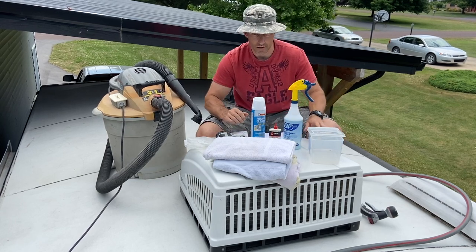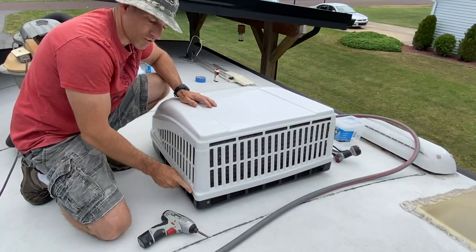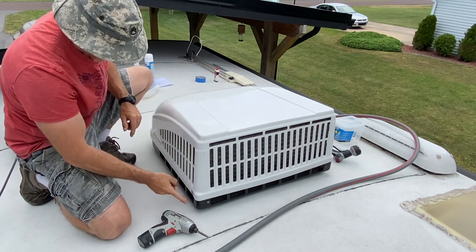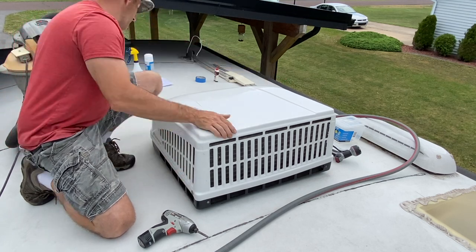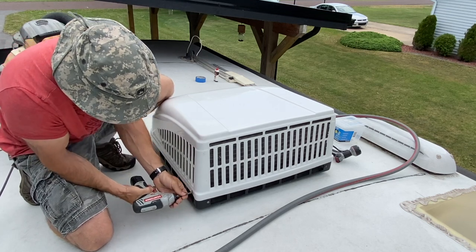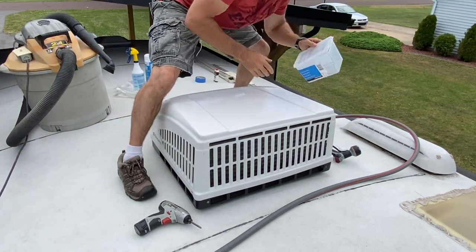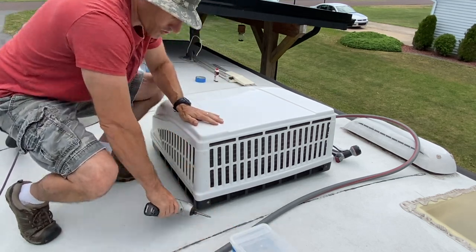Alright, let's tear this apart and clean this air conditioner. I'm going to take out the screws on my cover. Most covers seem to only have four screws — I have one here, one on the side, one on that side, and two in the front. That's what I got my container for, so you don't lose all your screws.